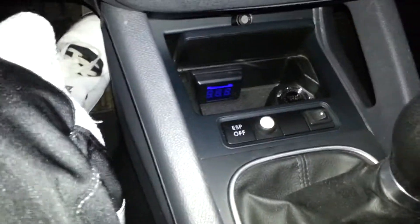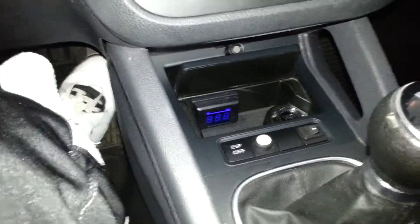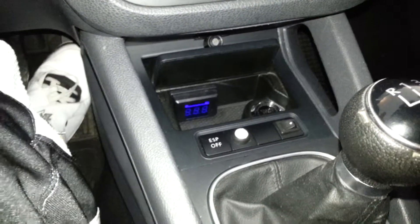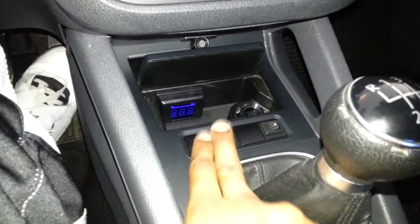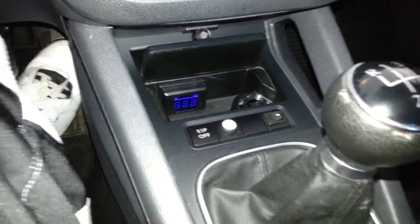Pit stop mode — super cool, quick little way to do it, and you can keep your car running, save some gas. If you guys have a Viper and didn't know about pit stop mode, start using it!